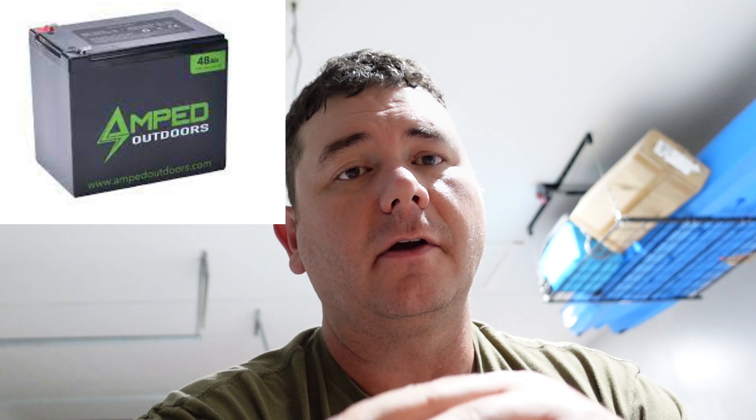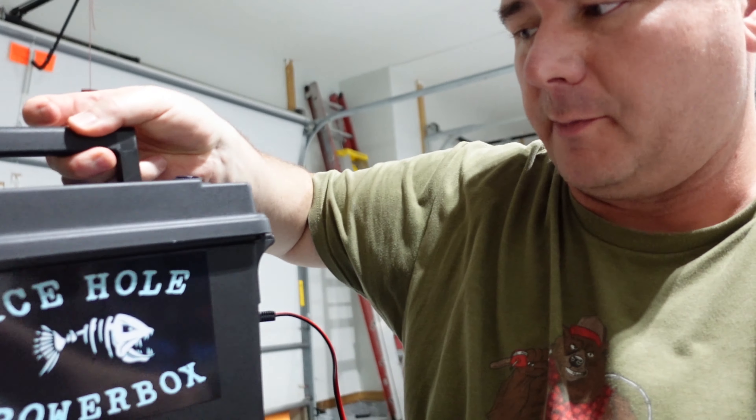Let me know how you guys are running your batteries for your live scope — are you running them from all the way back in your boat, using a dedicated battery, or a smaller battery like an Amped Outdoors 48 amp hour thrown in your livewell rocker? I came out with a livewell rocker box to house that battery, and I'll leave a link in the description so you can check it out.